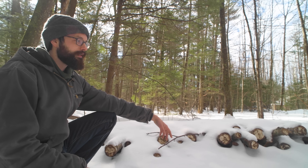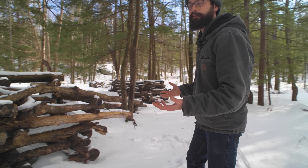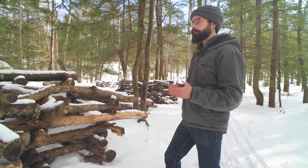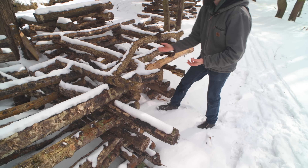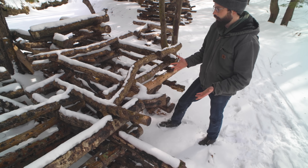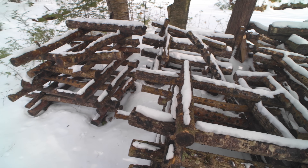If you are intensively managing your logs, right before winter you would want to take those stacks down and put them low to the ground so that they don't dry out. Obviously there's a lot more labor in that, which is probably why these have just been left here. In terms of stacking the logs during the summer months, this is actually a really ideal setup because it allows for airflow around the log. It's easy to pick the mushrooms once they fruit, and that airflow encourages fruiting all around the logs. So a lot of times people will keep their logs low to the ground during the winter and then stack them up like this for fruiting season during the summer.